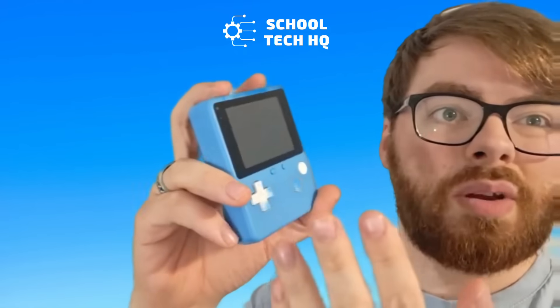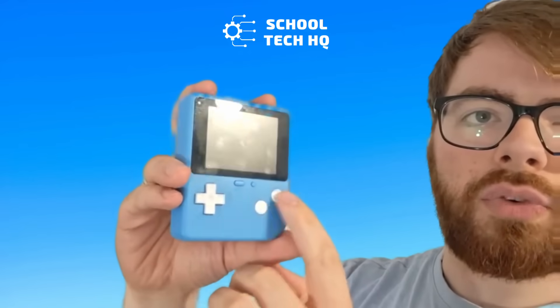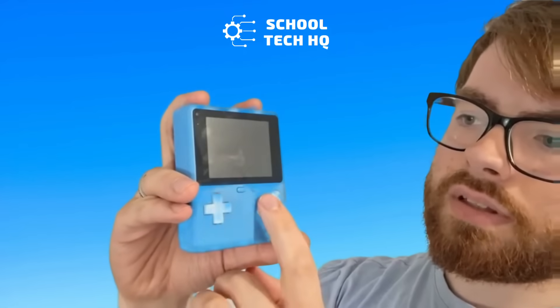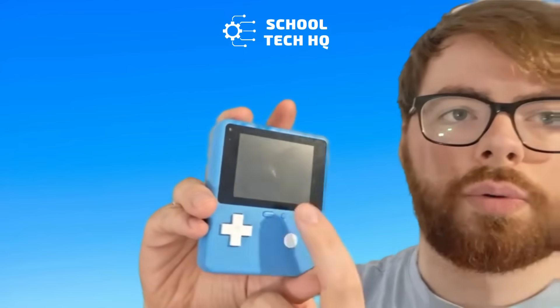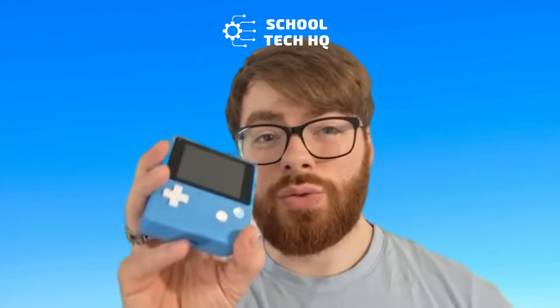We've got our kind of retro style. It's like a Game Boy Color where we've got our pad here and we've got A, B, a menu button, and a refresh button. So if you want to play a game or it's not working properly, you can just press refresh. It's really good.